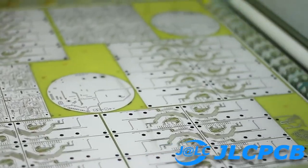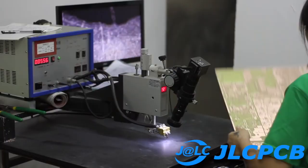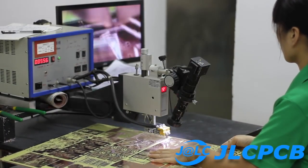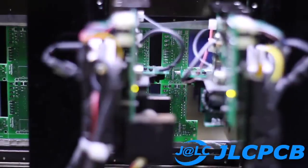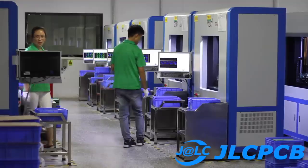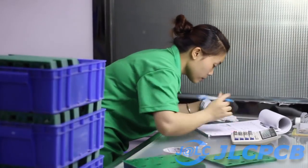This video is made possible by the generous support of JLCPCB, China's largest PCB manufacturer. With JLCPCB, you can have your PCB manufactured in under 24 hours, all while you track the process in real time. Prototype boards start at just $2 in any color. Check the description box for more info. One of the best ways to support me is to support the companies that fund this channel.